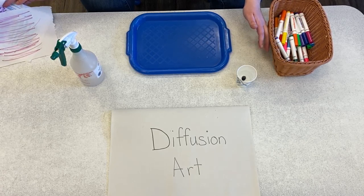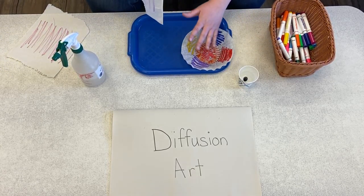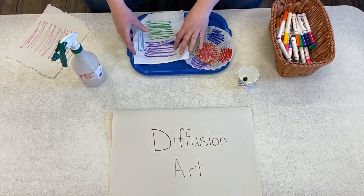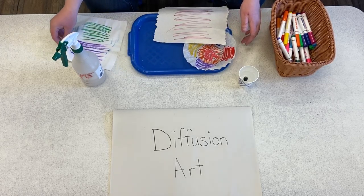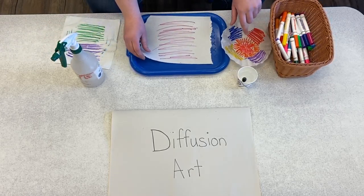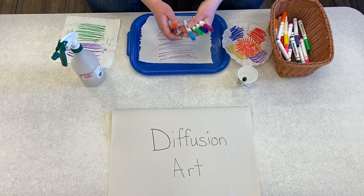Essentially they'd be making tie-dye art. So you can provide them with a coffee filter, a tissue — mine had a little accident, he tore — or a paper towel. You can do regular paper at home, whatever you choose to provide them with, and some bright, fun, colorful markers.